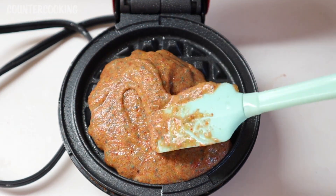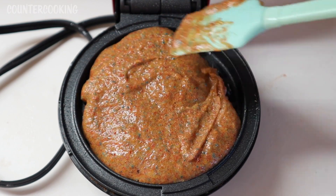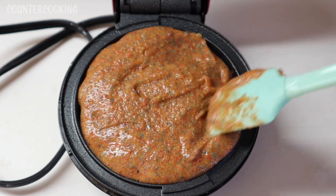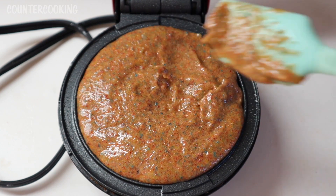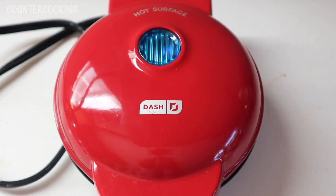Now let's add our cereal batter. I'm using a spatula to get all the batter out of the little food processor. This looks good. Let's shut this — notice how brown the batter is. I'm going to cook it for about four minutes.